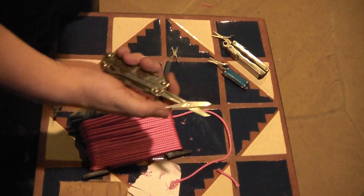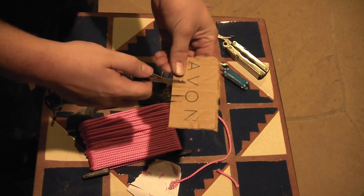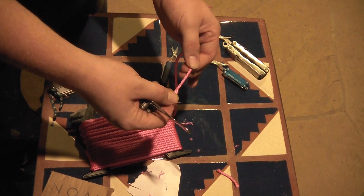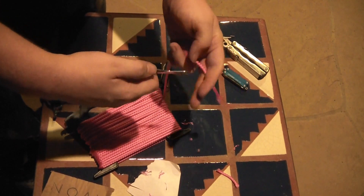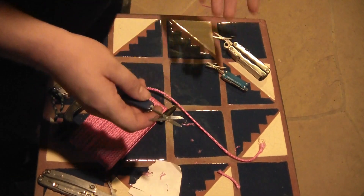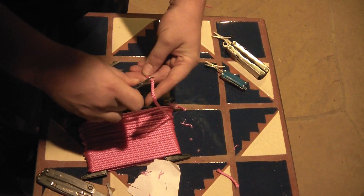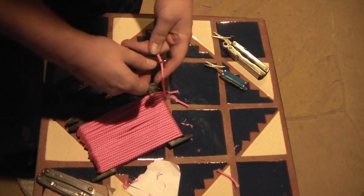Here we have a Leatherman Wingman — these are the most disappointing pair of scissors. Actually, the Leatherman Squirt was probably the biggest disappointment. It will do fine up until cardboard, but once you get to string — just nylon string from Home Depot, 50-pound test, not even as good as paracord — see how it's folding the scissors? It's just not going to cut it. And just to show you there are things that can cut it: this is a Swiss Army Knife Classic, usually about $10 — right through.